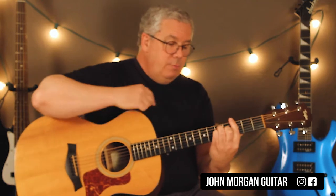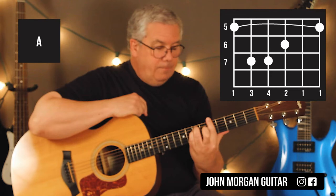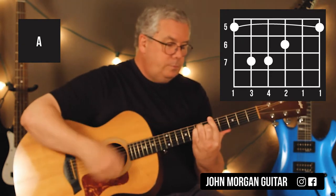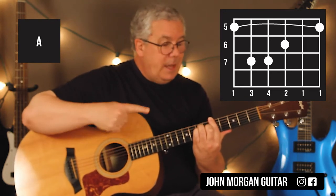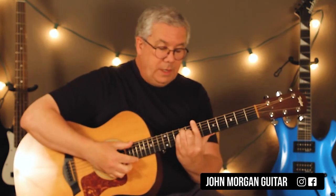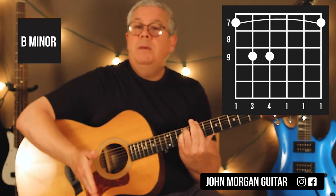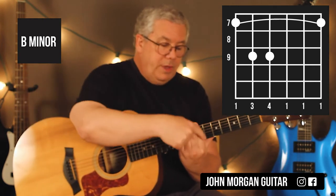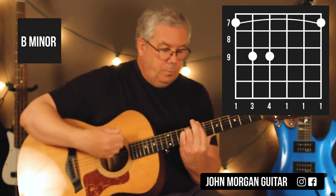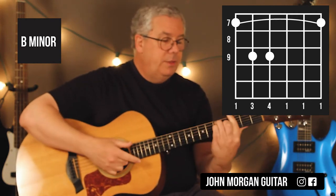Then I'm going to move that same shape to the 5th fret — that's an A chord now, barring the whole 5th fret. 3rd string 6th fret, and then the 5th string, 4th string at the 7th fret. That short strum I did at the 2nd fret is going to happen now — down, up, down. Then you move the whole thing to the 7th fret, but lift up the middle finger and get it off of there. This is a B minor chord — barring the whole 7th fret, 5th string and 4th string at the 9th fret. Down, up, down, down, down — that's the longer strum that you did on the G chord.